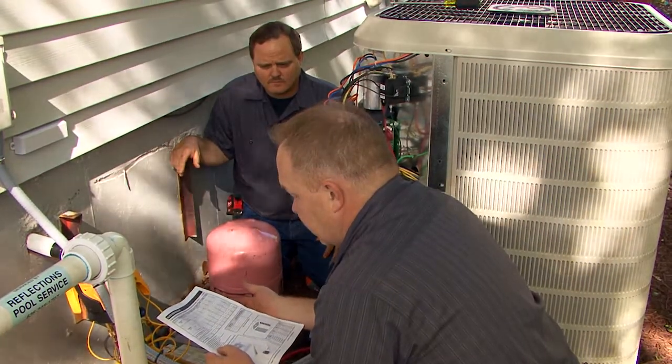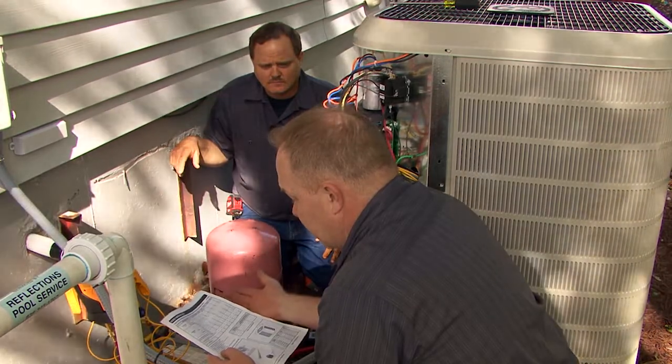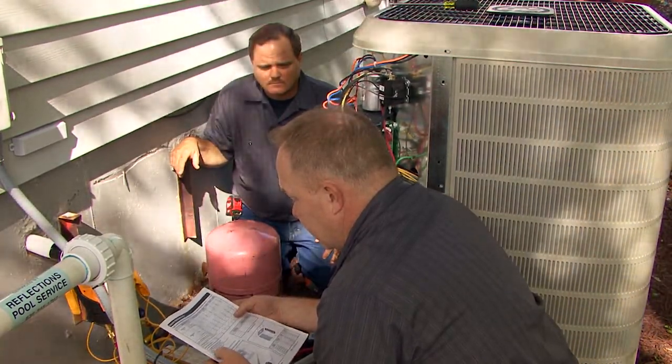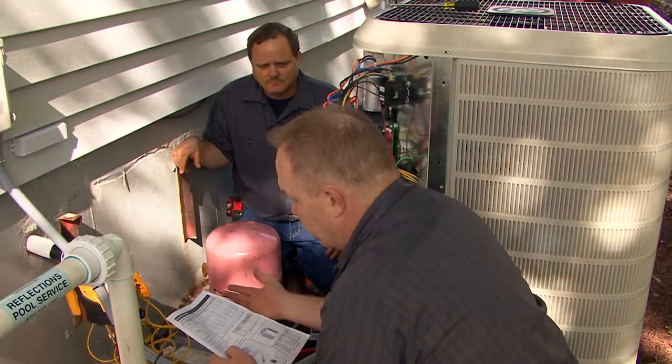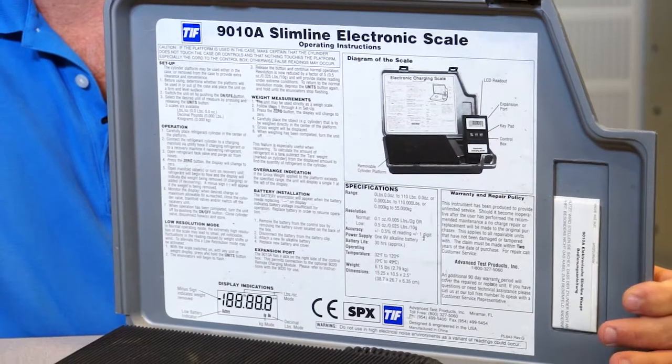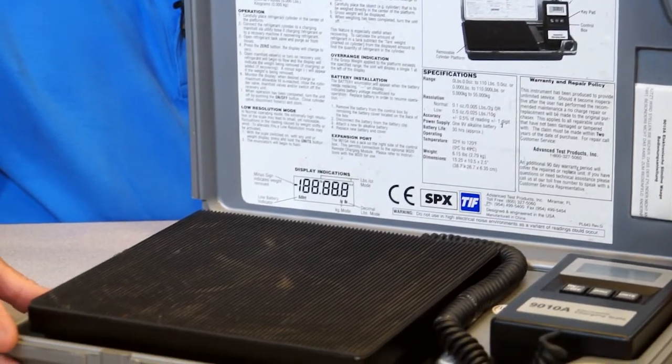If you're doing a new installation and you need to add additional charge to the unit for the additional line length, or what the QRD calls for additional refrigerant for the match, it is far easier to weigh this charge before opening the service valves. After you've calculated the additional charge with the lines and the coil in a vacuum and the gauge manifold closed, the system is ready to weigh additional charge before opening the service valves.